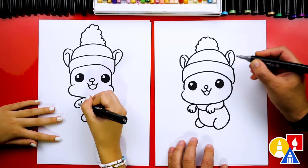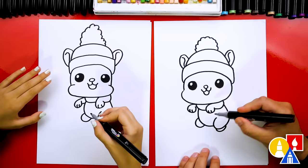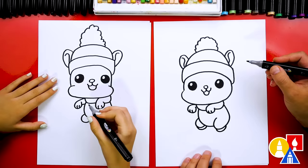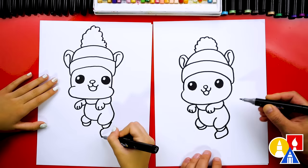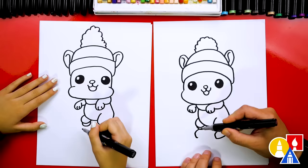Now let's draw our squirrel's ski boots. We're going to draw a curve that comes under like this and then back up, and let's match that same detail on the other side too. Then we're going to draw the feet for the boots coming out and down. Then come back and connect up to the leg. Let's do that same shape over here for the other boot — the same curve coming out and down for the feet, then curve back and connect.